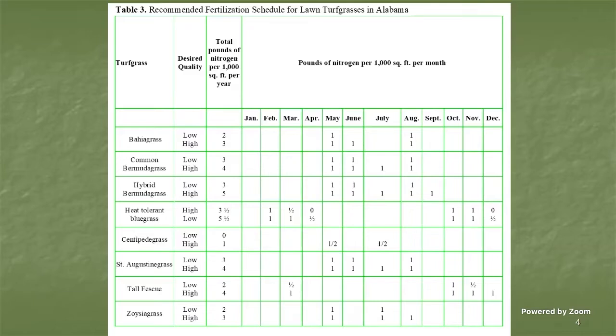For bermuda grass, you're looking at around three units of nitrogen per thousand square feet for the year. Centipede is much lower — only one unit per thousand square feet for the year. That's very small applications each time. Split into two applications in May and July, you're only looking at a half unit per thousand. Keep that in mind when you fertilize, especially with centipede.